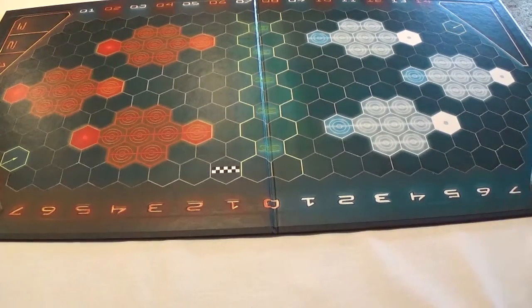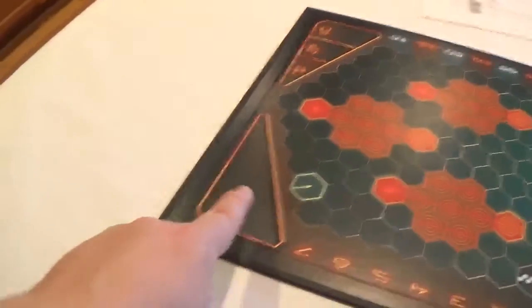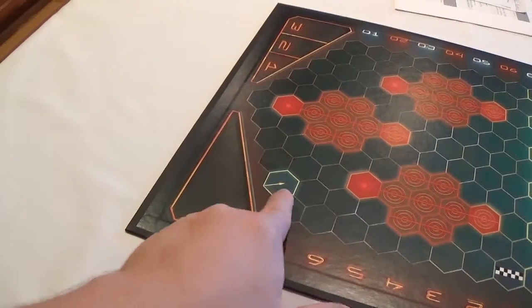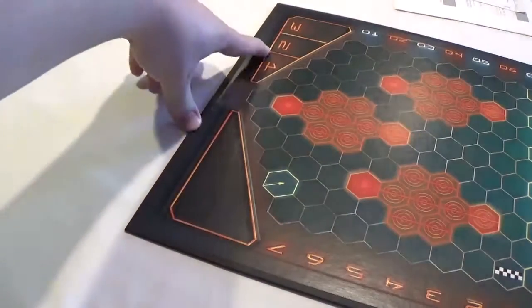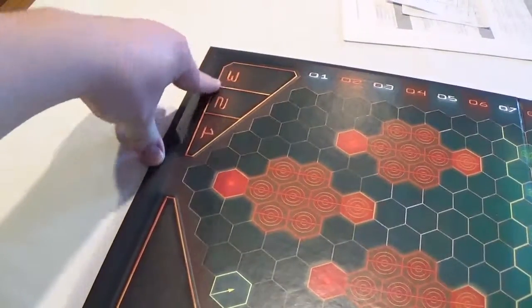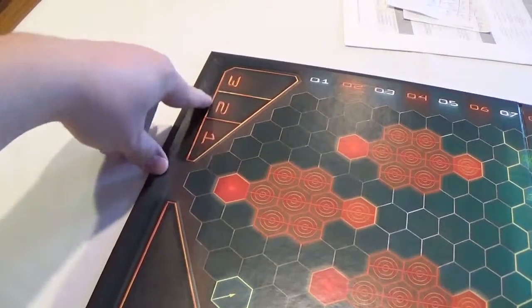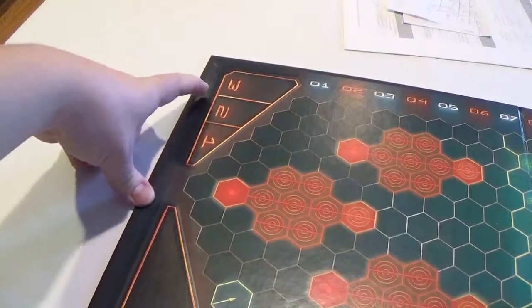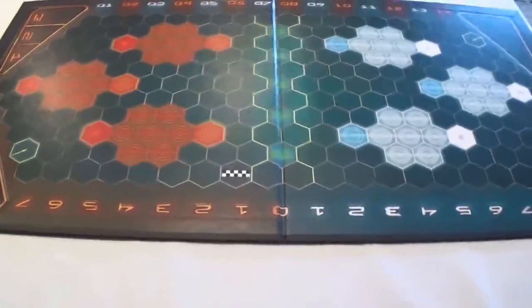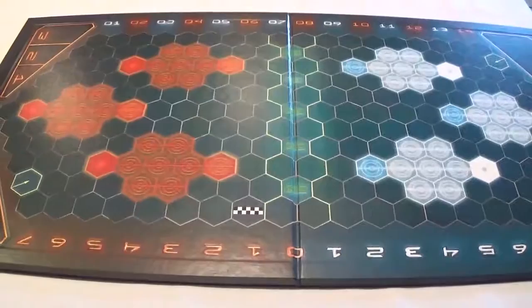There's also the reserve box, where players who are not currently in the game can be pulled in. There's also the injury penalty box over here, which shows the number of turns it will take for them to get out. So if it's a really rough injury, they're gonna be out for three turns, and so on and so forth. So that is the board.